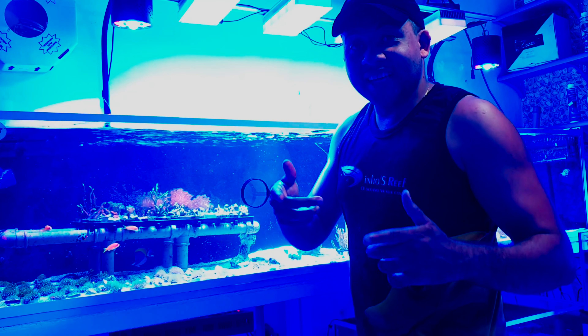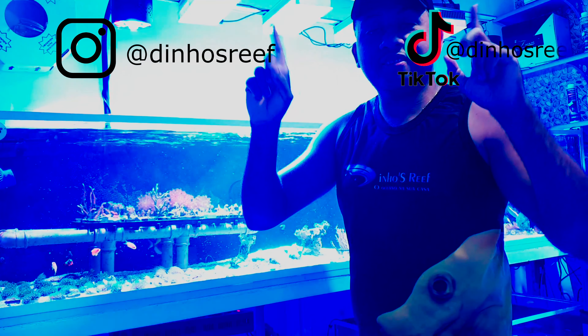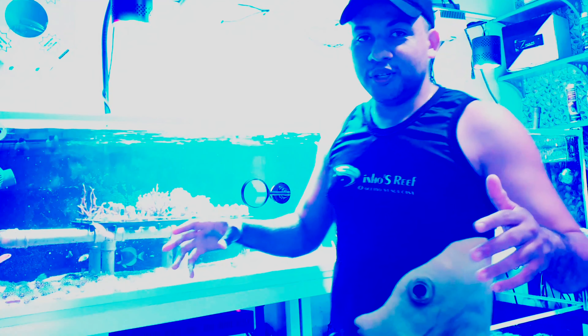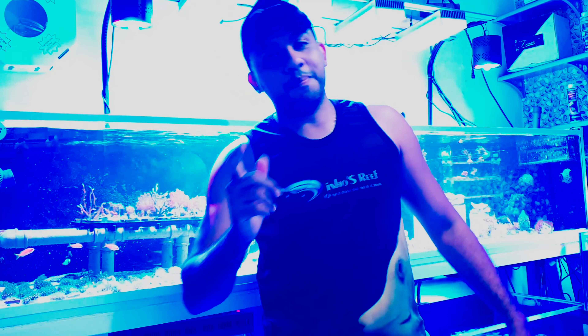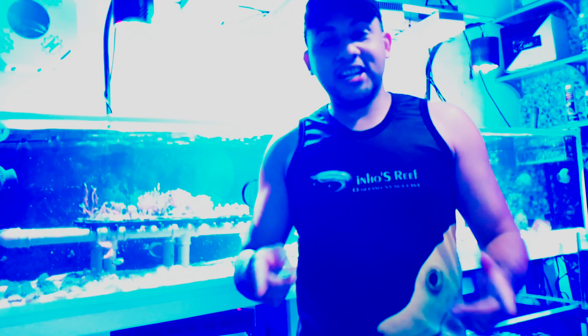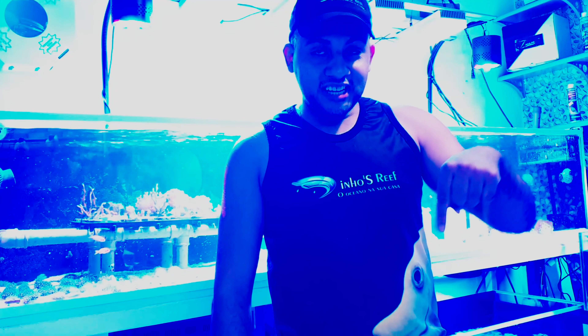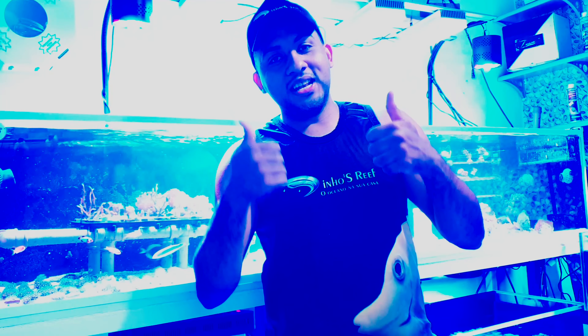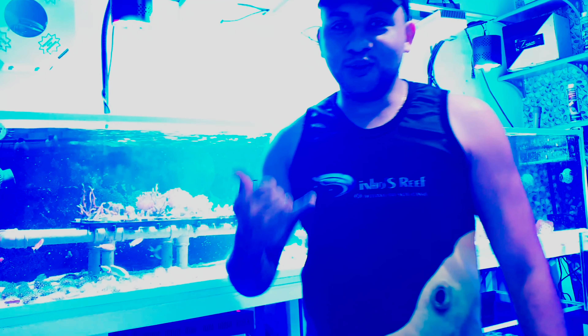If you still don't follow me on social media, I'll leave the link at the top — just follow me, ok? There are several tips and information about everything you will need to set up your aquarium. And if you still haven't seen the Marine Lake series, I'll leave part 1 and part 2 in the video description. Alright guys, a big hug and be with God!